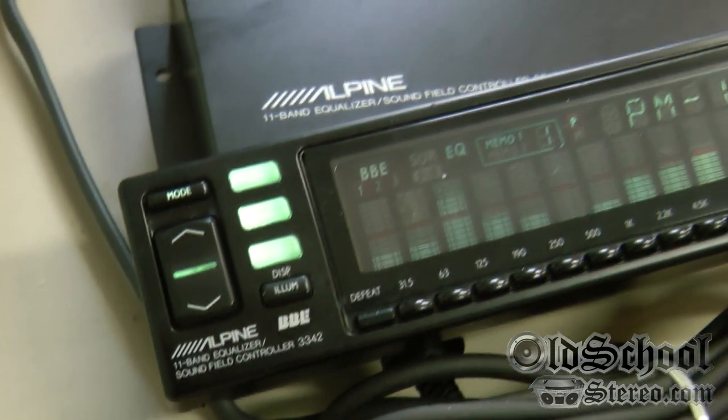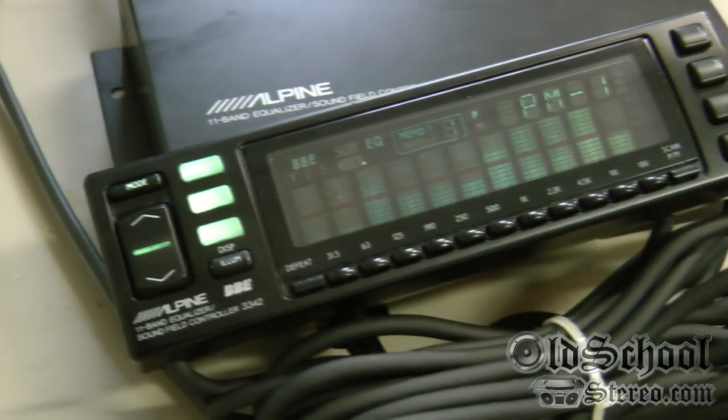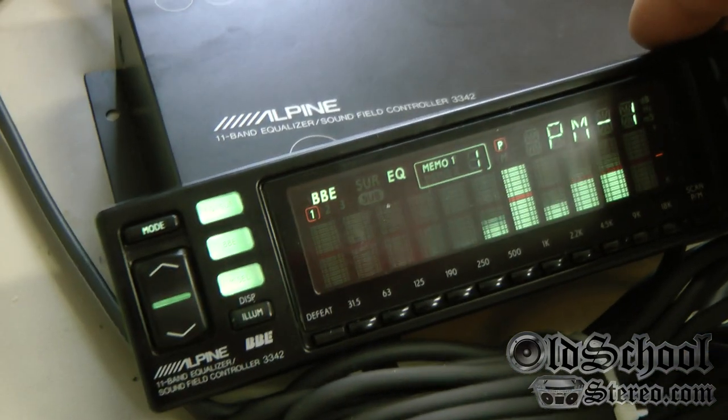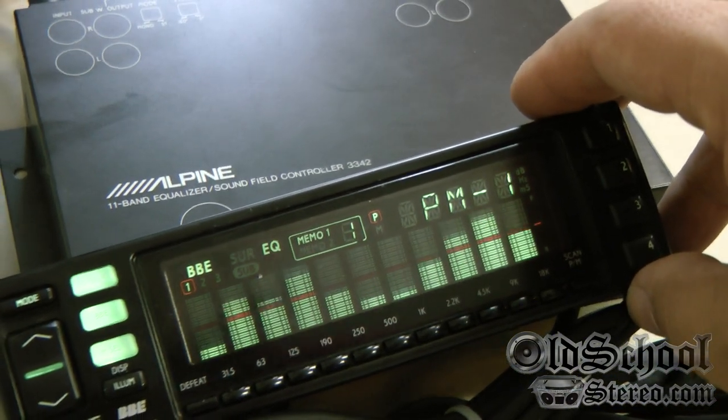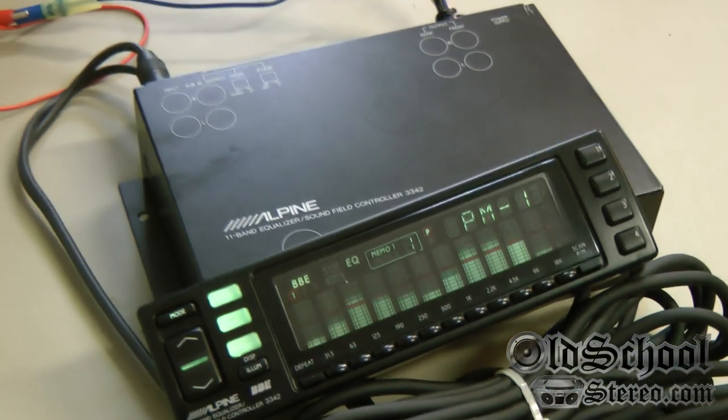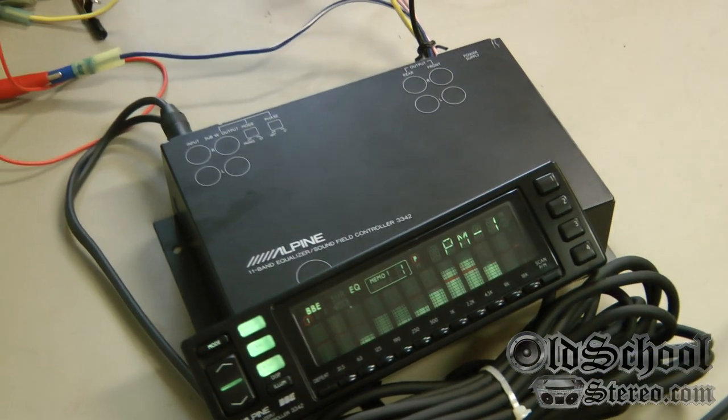There you have it folks — just a really quick brief overview of the Alpine 3342 11-band graphic EQ with BBE. Very cool. Subscribe to my channel and stay tuned, more old school equipment coming up. This is Big D Whiz, I'm out of here.